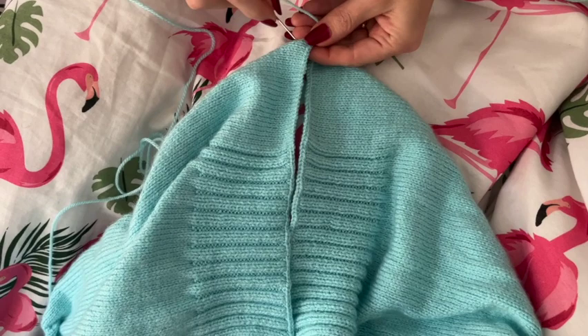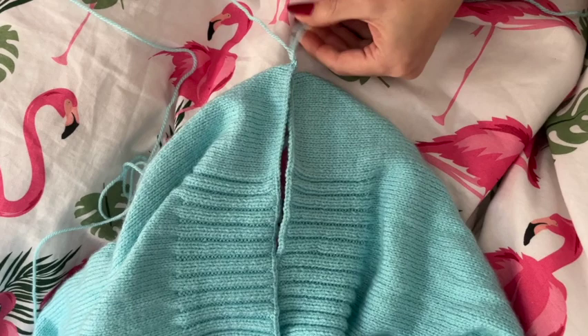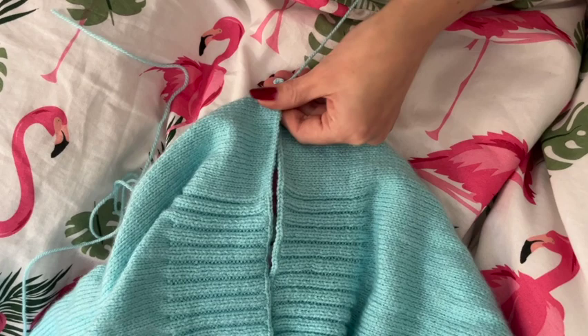Grabbing a darning needle and beginning at the edge of the piece, pass your needle under the uppermost horizontal bar between stitches. Repeating this then on the other piece, picking up a bar on each side one after the other to stitch the pieces together.